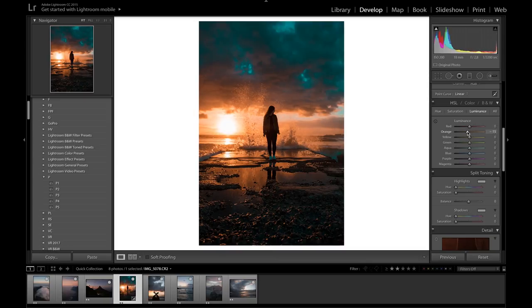Lastly for the luminance, I'm going to make the oranges a bit darker — this is just my preference for the photo. The color play is up to you and what kind of colors you want to achieve, so there's no right or wrong answer. I'm going to bring the blue luminance up to about 35, and that should be good for the HSL tab.